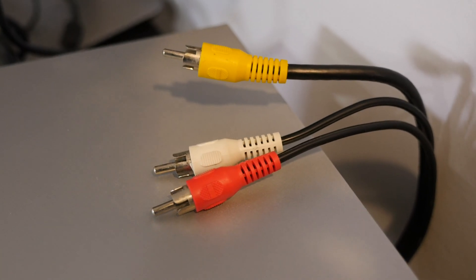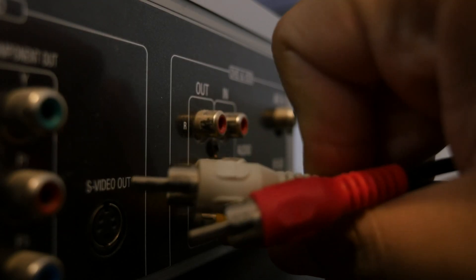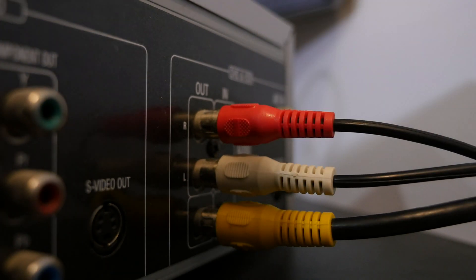The second thing you'll need is an RCA cable. It has a yellow, red, and white connector at the end of it. An RCA cable is something your VCR probably came with — it's just the cable you normally use to plug in the VCR to the TV. If you don't have this cable, you could buy it by itself on Amazon. I'll leave a link for that in the description below.